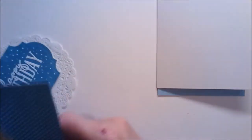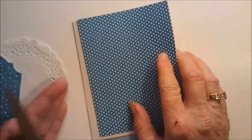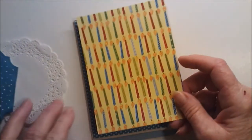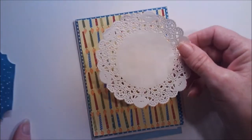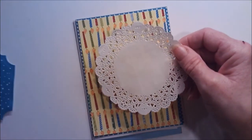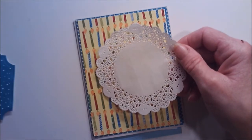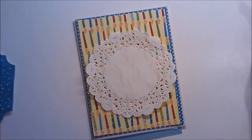For the outside, I have two mats. The first one's cut at four and an eighth by five and three eighths, and the second one's cut at three and seven eighths by five and a quarter. Then I got out one of these tiny doilies. I got these a while back at Tuesday Morning — they were in the Downton Abbey collection. They are the perfect size for the front of a standard A2 size card. They're not too big, not too small. They're perfect.